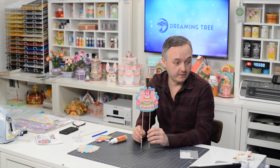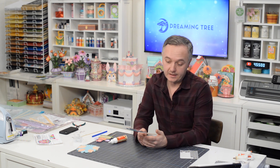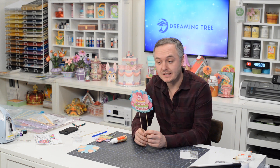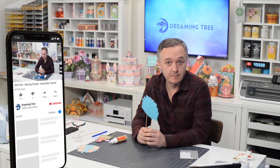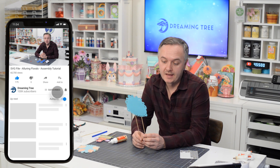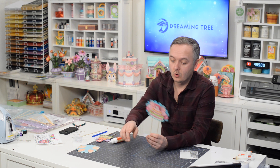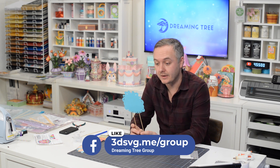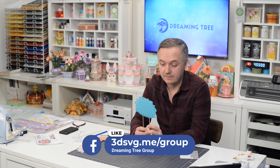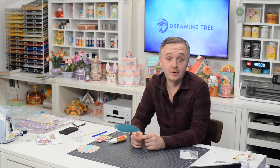Very quick, very cute, totally customizable, reusable year after year. That's really it — I hope you guys enjoyed the video. If you did, please head over to our YouTube channel, hit that subscribe button, hit the little bell so you get notifications anytime we release a new product, whether paid or free. If you make this or anything from our latest bundle, I would love to see it — head over to Facebook and search for the Dreaming Tree group. I now have four cakes because I have to take photos of these, and I don't know what I'm going to do with them. Wish me luck and as always, I look forward to crafting with you again.